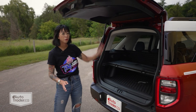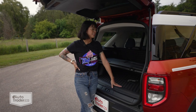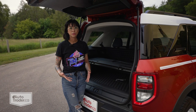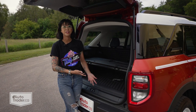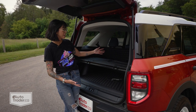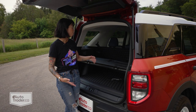The Bronco Sport's trunk is full of very clever and practical features. First of all, the trunk and the seat backs are lined in thick durable rubber, so if you are an outdoorsy driver you don't have to worry about bringing in your muddy or wet equipment because it's very easy to clean. The other thing I really love is that this cargo cover doubles as a workbench, and there's even a ruler embossed right on it to make it even more practical.